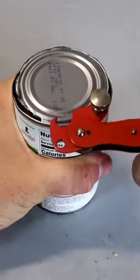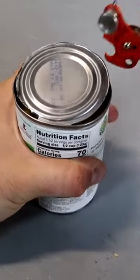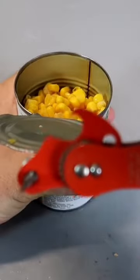This is one of the best can openers ever, and then you can just grab it and open it with that little hook.